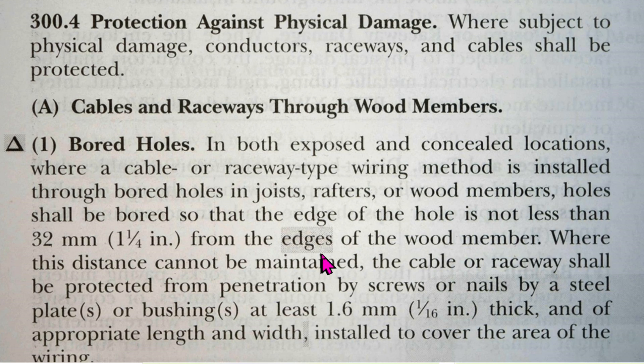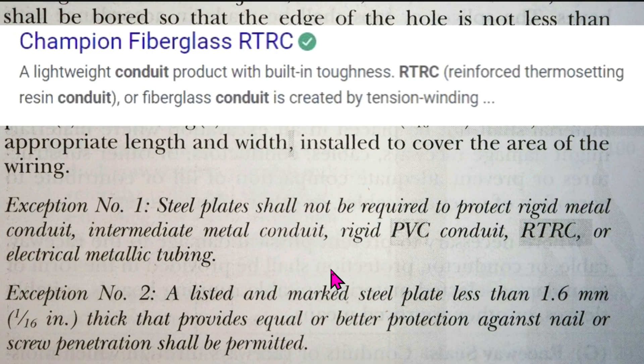That change could be significant, because now every single edge has to be protected, not just the nearest edge of the wood member. Where this distance cannot be maintained, the cable or raceway shall be protected from penetration by screws or nails by a steel plate or plates or bushing, at least 1.6 millimeters — that's 1/16th of an inch thick — and of appropriate length and width installed to cover the area of the wiring. But there are two very important exceptions to this article.